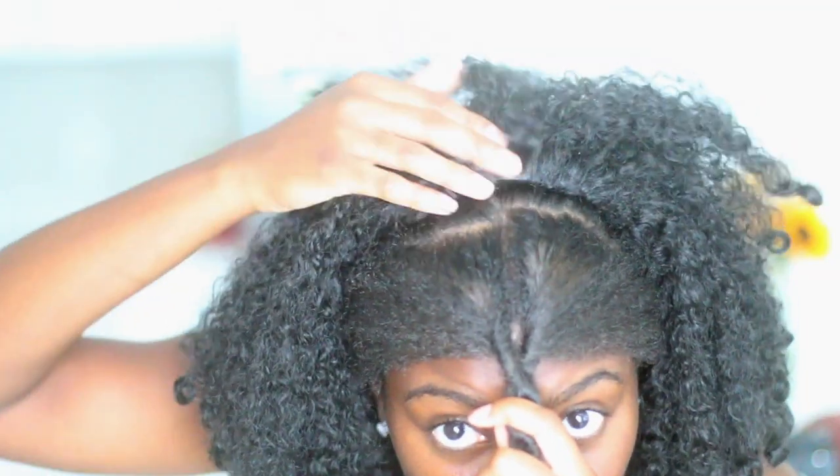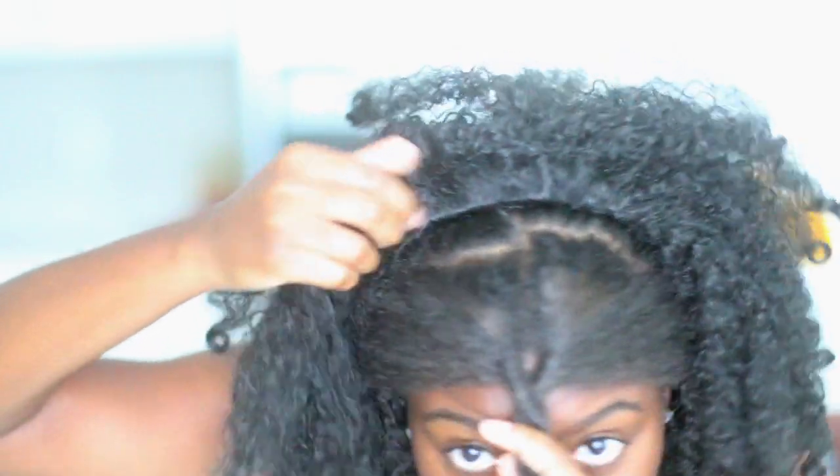Alright, I just switched camera lenses in the middle of this video and I think it's working out well for us. This is better — I should have done this a long time ago. The wig is on. It's getting a stretched braid out or stretched twist out — it's not very defined, but the ends just have a nice little coil on it. And this is what the track line looks like.